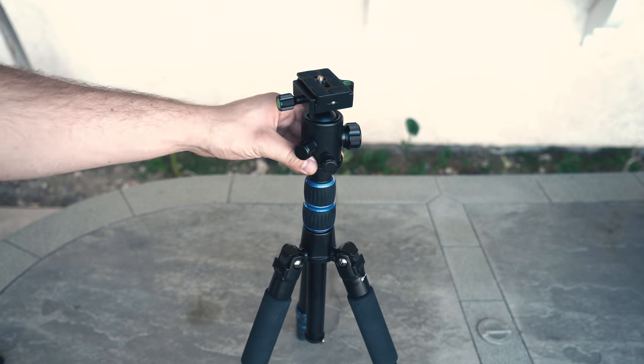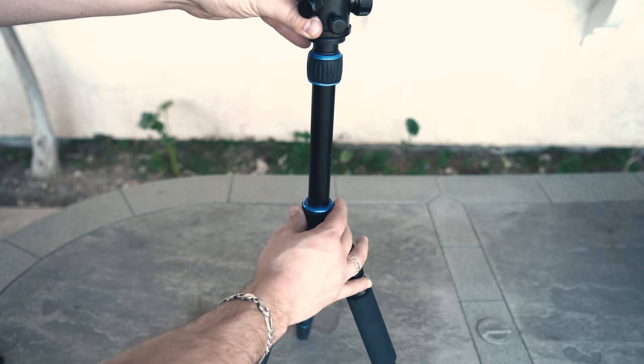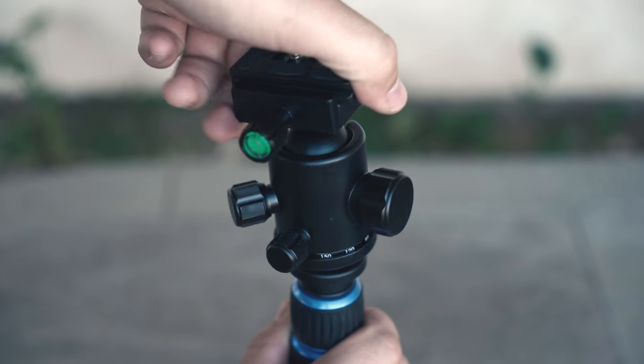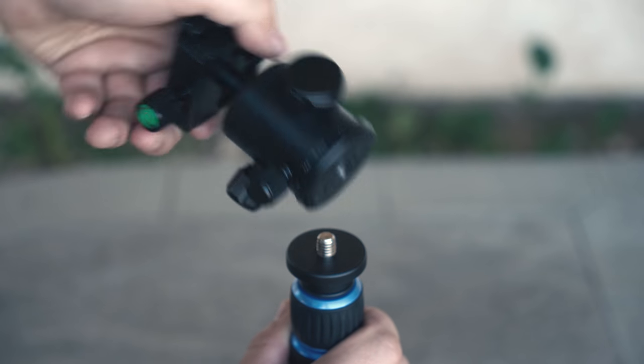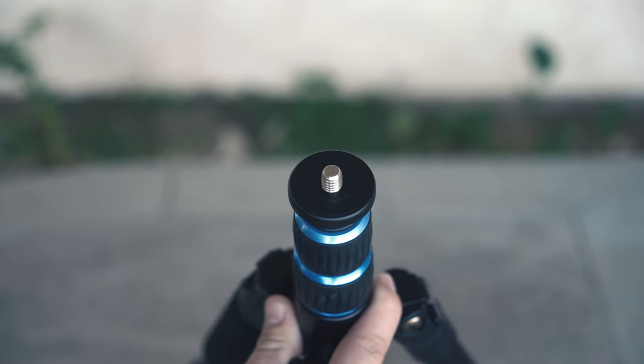On the top of the tripod there are two additional sections that you can extend. The ball head also unscrews, revealing a 3.8 inch screw, so you can definitely use this tripod as a support stand as well.